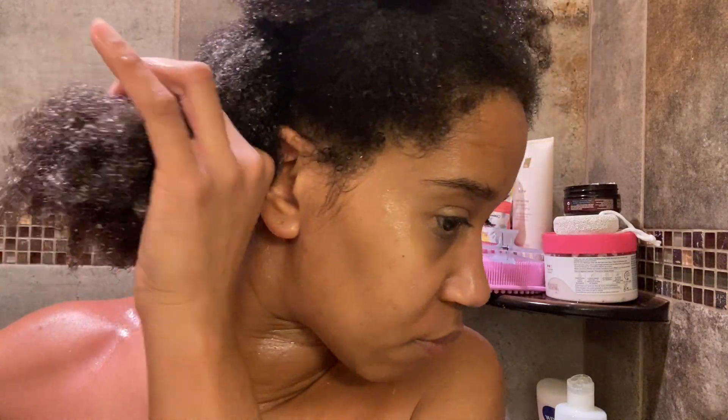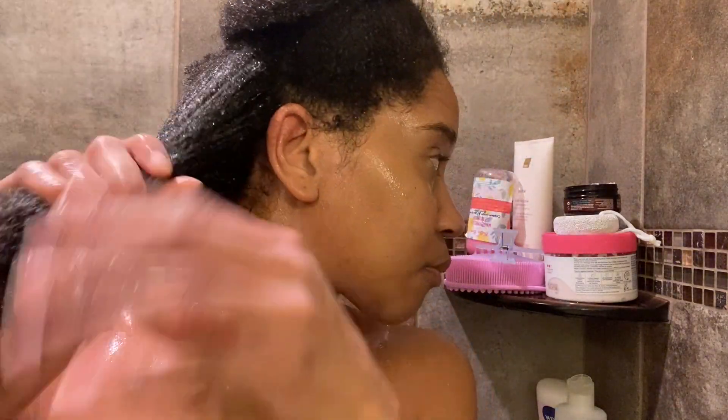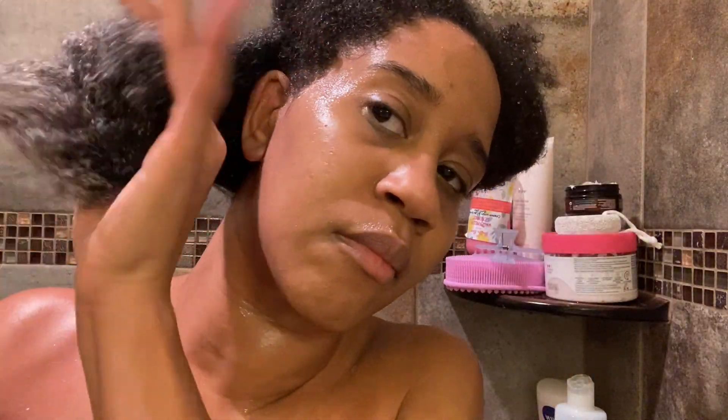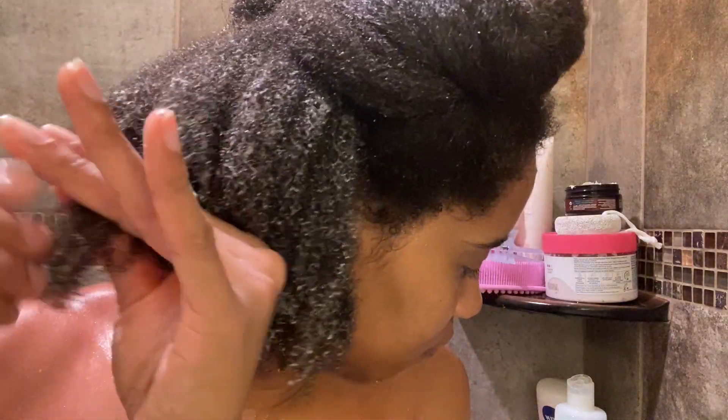I just followed the directions on the jar, which say to apply to clean wet hair from roots to end, cover with a plastic cap, and let stand for five minutes, or apply heat for 30 minutes, then rinse. So I applied this to my full head, put on a cap and my Hot Head for 30 minutes, and rinsed it out.